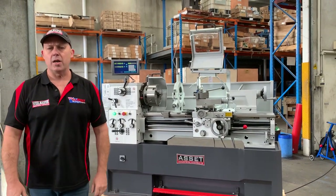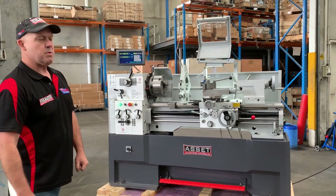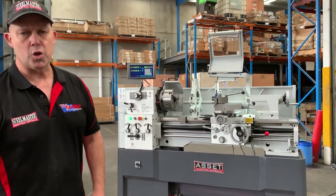Hey guys, Dave from Aston Plant Machinery. Today we're going to overview our Aston Industrial 1640TR Euro tool room lathe. This is a precision lathe that is suitable for all tool room applications because it has precision headstock bearings, and also general purpose workshop use.